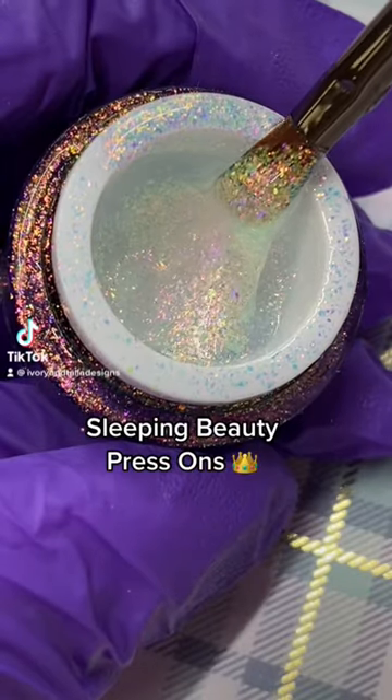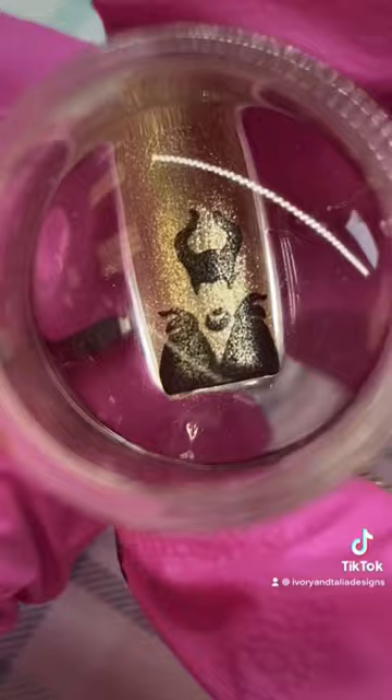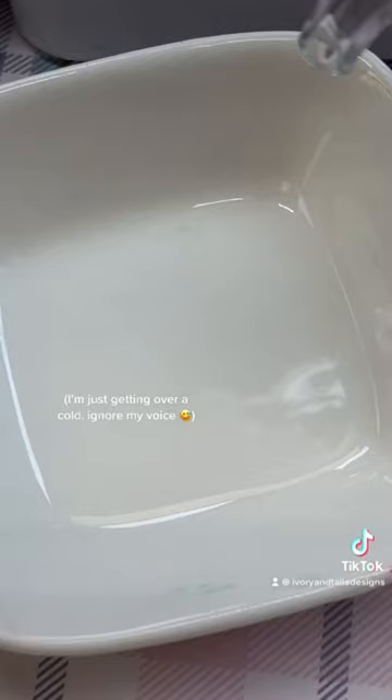Design a nail order with me. Today we're going to do some Sleeping Beauty inspired nails, and the color palette I picked is a really nice white with a super pretty sparkle, then that beautiful green, some gold, and you're going to see some blue and red that are also going to match the fairy godmothers' dresses.